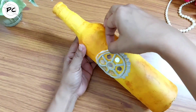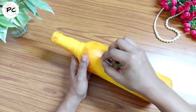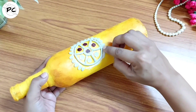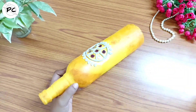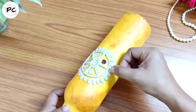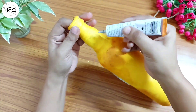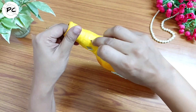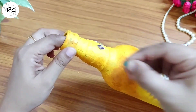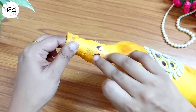Basically इस art form को mud and mirror work के नाम से जाना जाता है। It is also known as Lipan art — यह गुजरात का traditional art है। Actually गुजरात में Kutch नाम की एक जगह है — यह specially वहाँ का famous traditional mural art है। आपने शायद इस art form को wall decor के रूप में कई बार देखा होगा। काफी time पहले मैंने भी एक waste plate के ऊपर Lipan art try किया था — उस video का link मैं description box में दे दूंगी। But bottle के ऊपर I am trying it for the very first time and I am absolutely loving it!